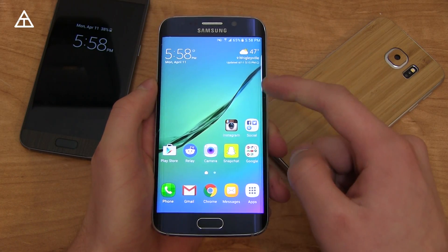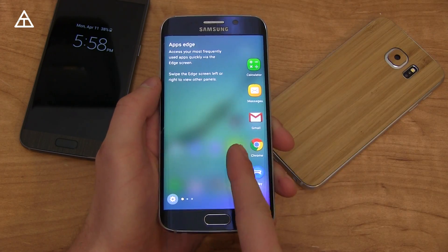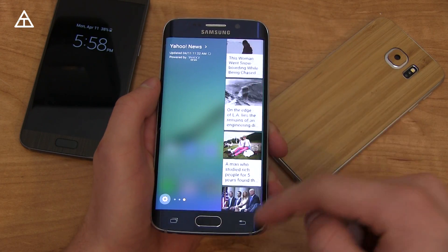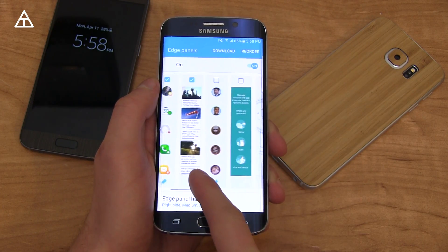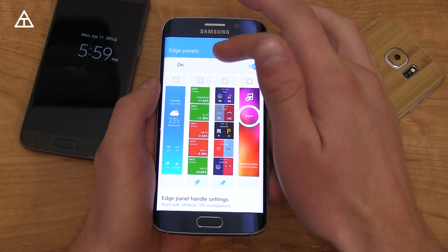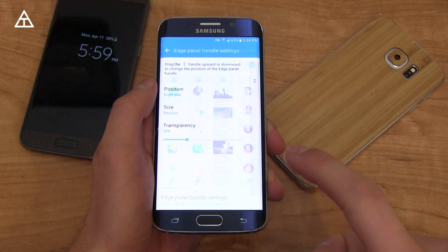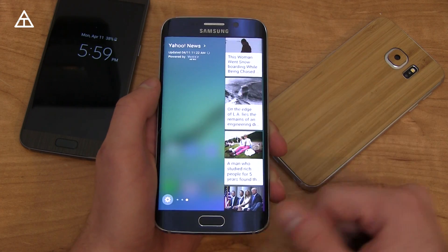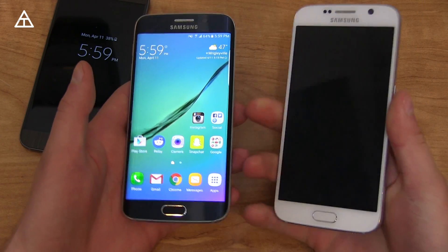Finally, what's new on the S6 Edge with this update. The main thing that got an update was the swipe-over option. You still have Apps Edge and tasks such as create message and create contact. Swiping over, you have something like Yahoo News with a bit more information. Under settings, you can customize what shows up — People Edge, weather, stocks, sports — and you can download specific ones from a store. You can also change what side it's on, how transparent it is, the size, and position.